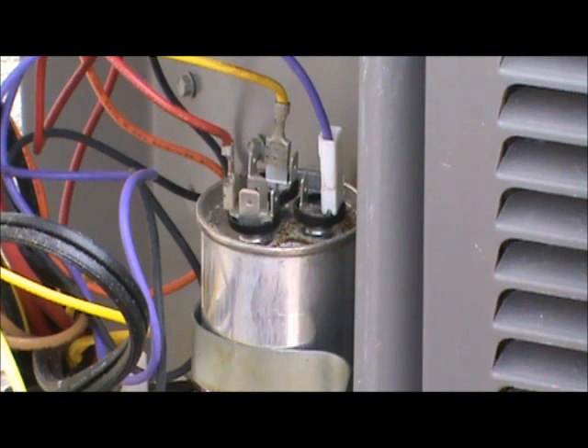Now you can check the capacitor with it in place, but what you do have to do is remove the wires that go to it. A dual capacitor has three different terminals: there's a C, an F, and a HERM terminal. That stands for common, fan, and hermetic, which is the compressor. Don't get confused — C does not stand for compressor.